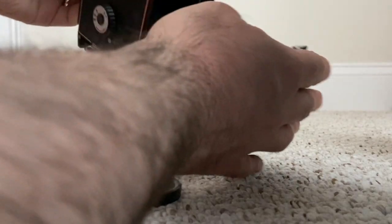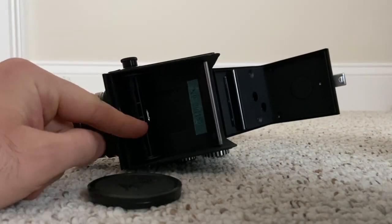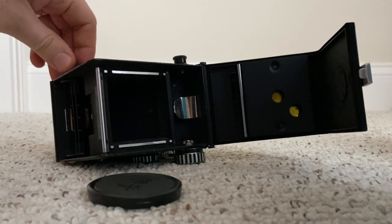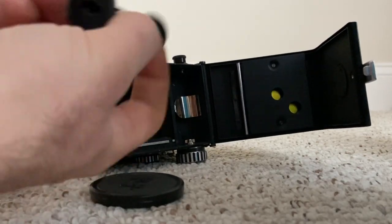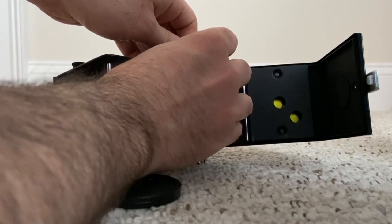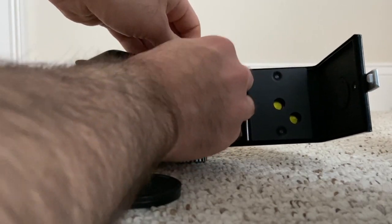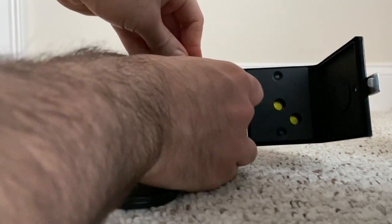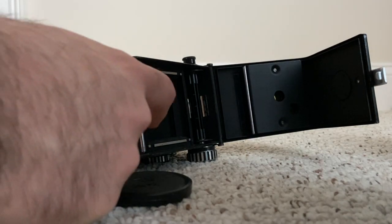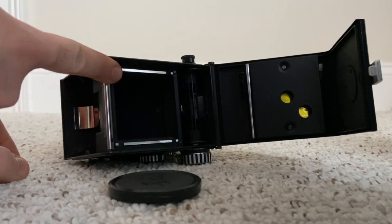Inside, we put our 120 roll of film spool down here, and we take the old spool and put it up top as the take-up spool. The holders open and close so you can pop the spool in - it takes a little practice, it's a bit wonky, but you pop it in until it clicks. Then you thread your 120 roll film through the back and wind it until you see the arrows, like any other medium format camera.